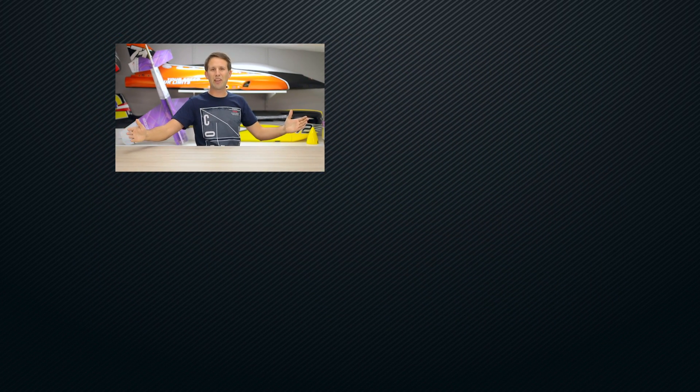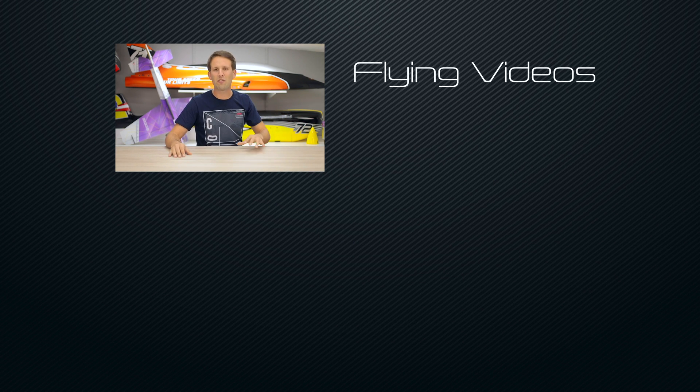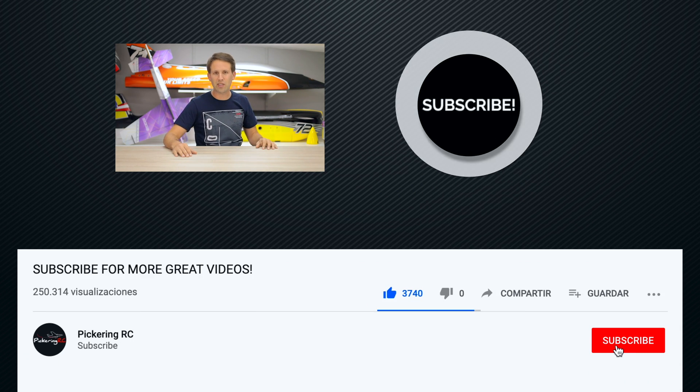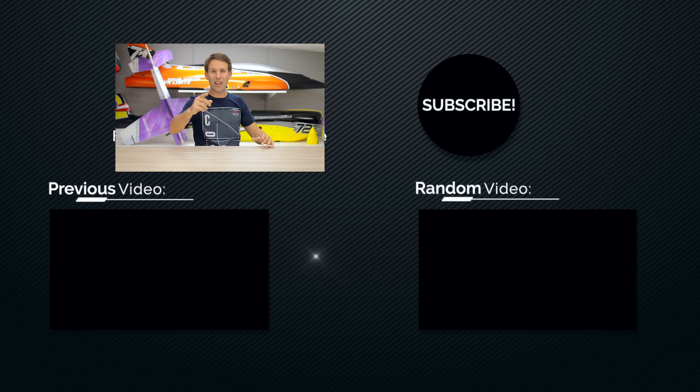I'm Martin Pickering and I really hope that you've enjoyed this video. Make sure to come back every Tuesday for a new episode of Cool Tech Tips and Tutorials, and on Sundays for flying videos and event coverage. Or hit that subscribe button and the bell next to it to receive a reminder when the next video is uploaded. Thanks for watching and I'll see you all in the next one.